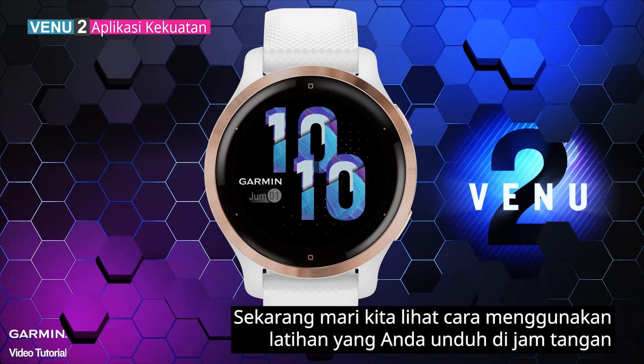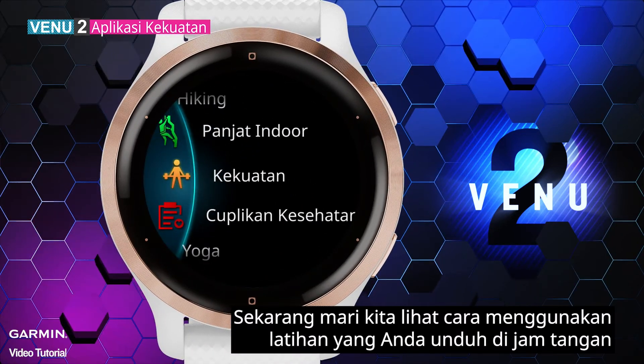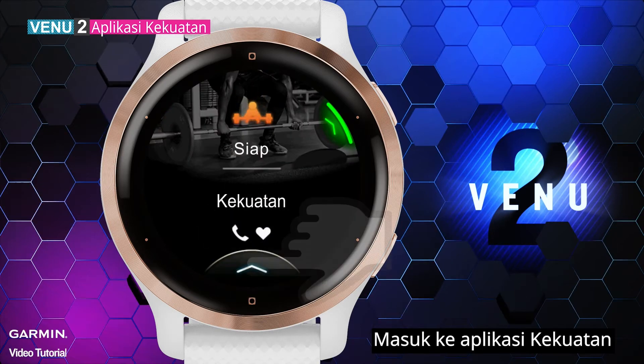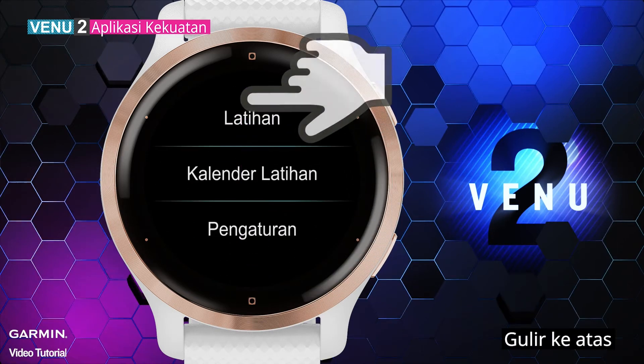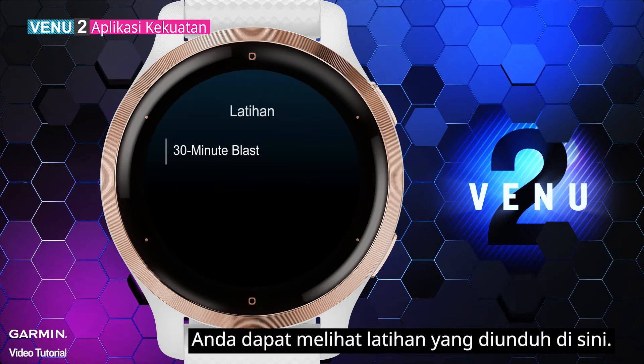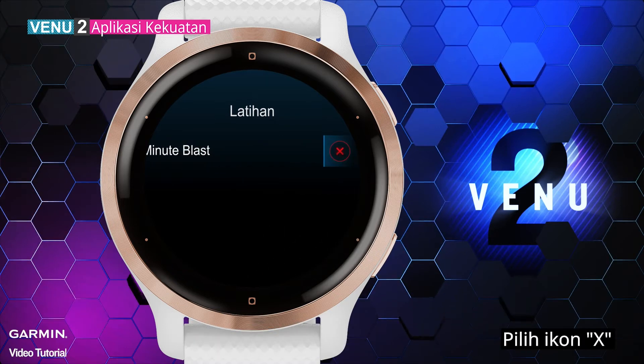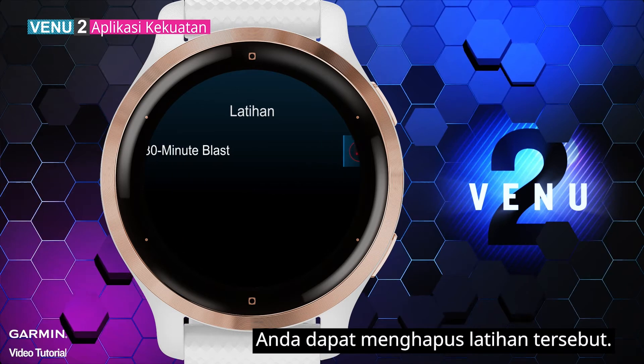Now let's see how to use the workout you downloaded on your watch. Enter the Strength app, scroll up, and select Workouts. You can see the downloaded workout here. To delete a workout, swipe the workout to the left and select the X icon.